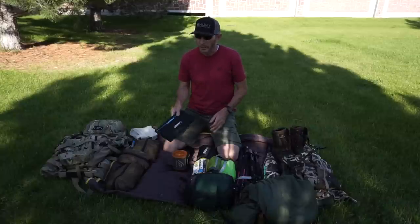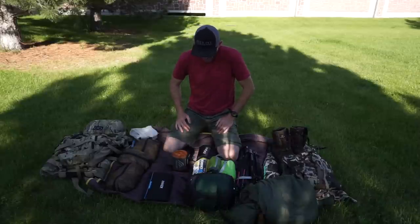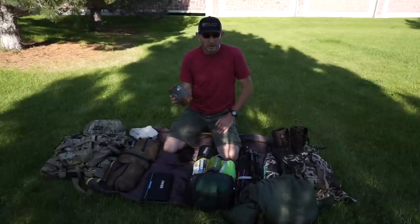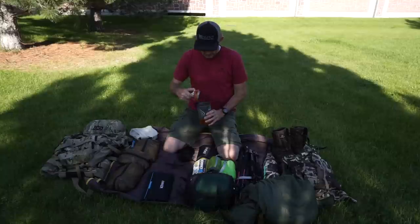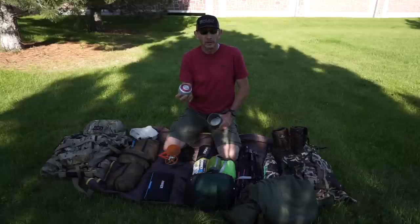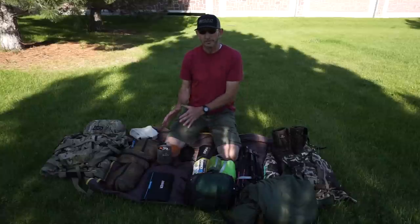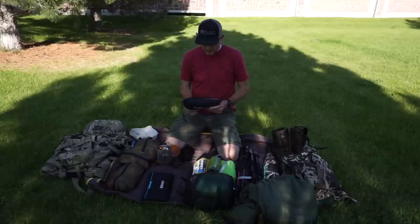For my cook system, I've always used the Jetboil Soul. Going in for three days, I just use one small fuel canister — that'll easily get me three to four days with a couple of meals a day, so I don't need to pack an extra canister.